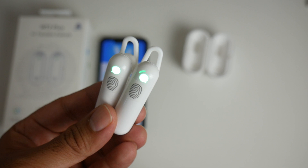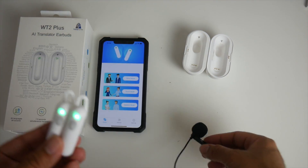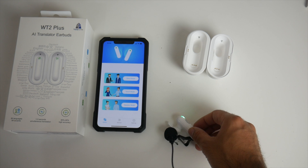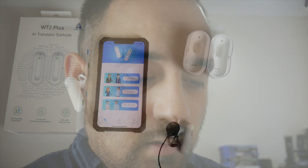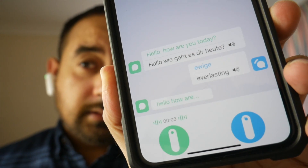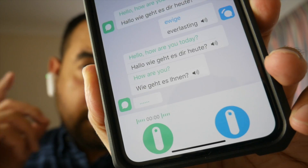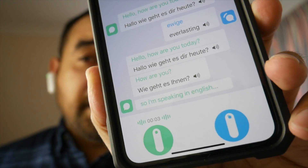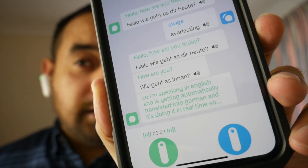I'm going to put the guest earbud — which is the German one — on the table, and I'll wear the host earbud in my ear with my microphone. We're doing English to German again and then we'll try some different languages afterwards. I'm speaking in English and it's getting automatically translated into German in real time. Very happy with the progression so far.